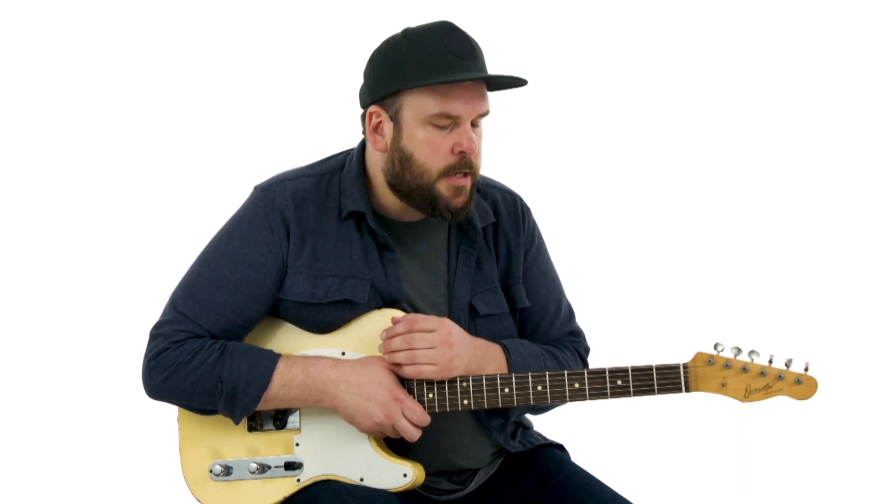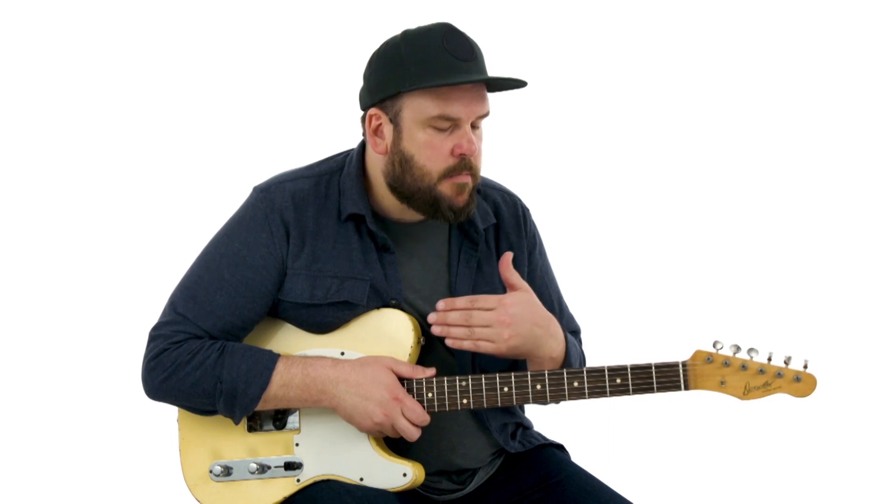Let's continue on with this shuffle groove and we're going to add a few more concepts that are really useful to have in your back pocket when playing rhythm guitar. The first thing I want to talk about is adding some additional fills in between our kind of percussive chord stabs.